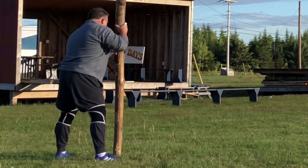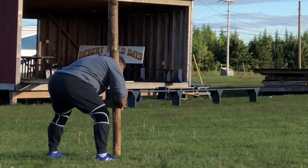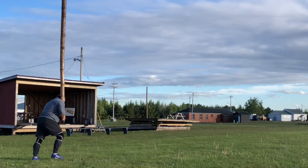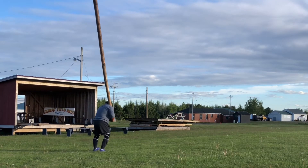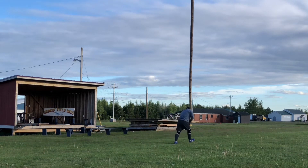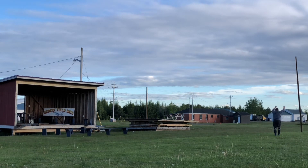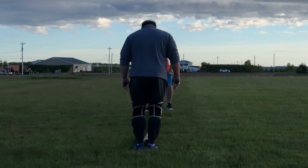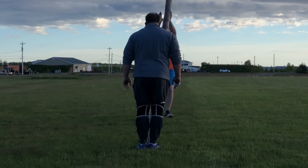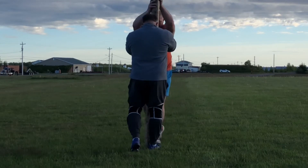That evening I went back to caber toss and it was a much better practice. I figured out that last time I was shorting my pull — instead of pulling my hands well above my head and behind me to get full extension, I was cutting it short. This session I did five reps and turned three or four of the five. Much, much better. I feel good about doing caber this weekend — I think I've figured it out now.